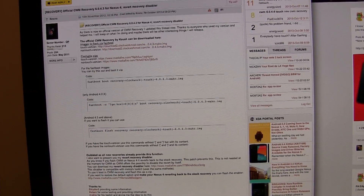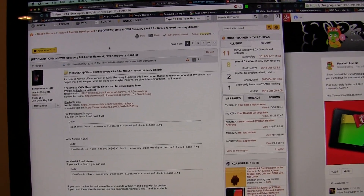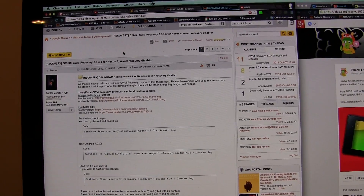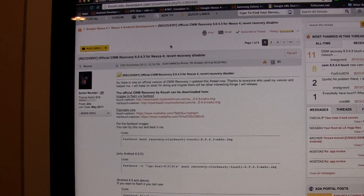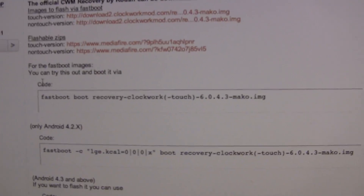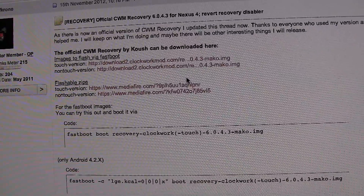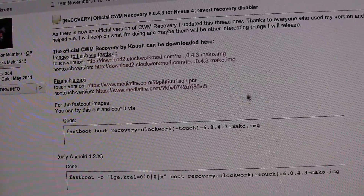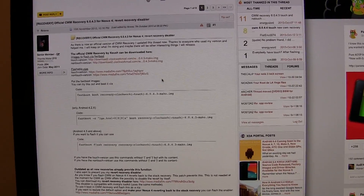Next, you're going to need to download Clockwork Mod Recovery. For those of you that like TWRP like I do, unfortunately TWRP isn't working with flashing Android 4.4 KitKat right now — it just keeps returning fails. There will be a link in the description to this page. You'll notice there are flashable zips available, so you can flash these in TWRP, and when you reboot recovery it'll boot right into Clockwork Mod Recovery. Let's switch back to the phone.